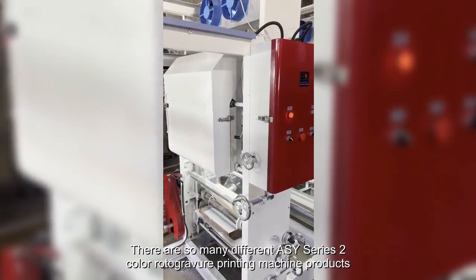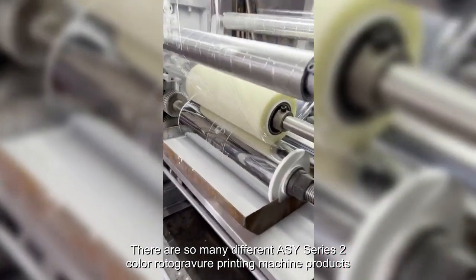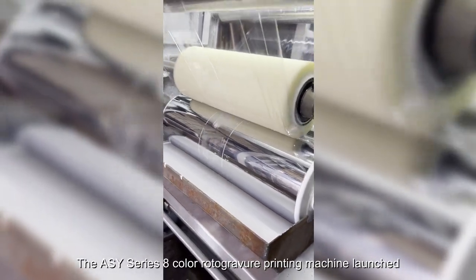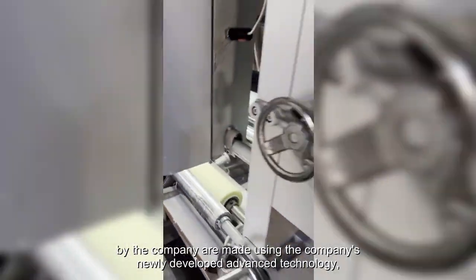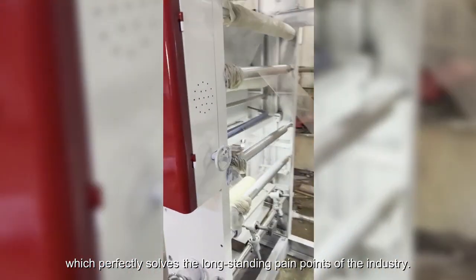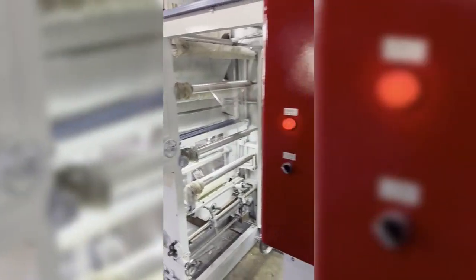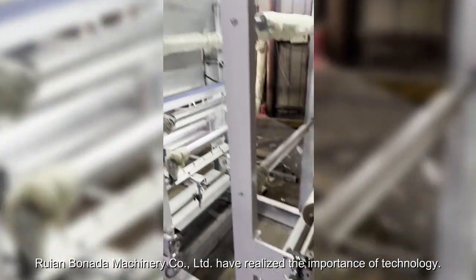There are so many different ASY Series 2 Color Rotogravure printing machine products for different age groups and budgets. The ASY Series 8 Color Rotogravure printing machine launched by the company are made using the company's newly developed advanced technology, which perfectly solves the long-standing pain points of the industry. Ruin Barnarder Machinery Company Ltd. have realized the importance of technology.